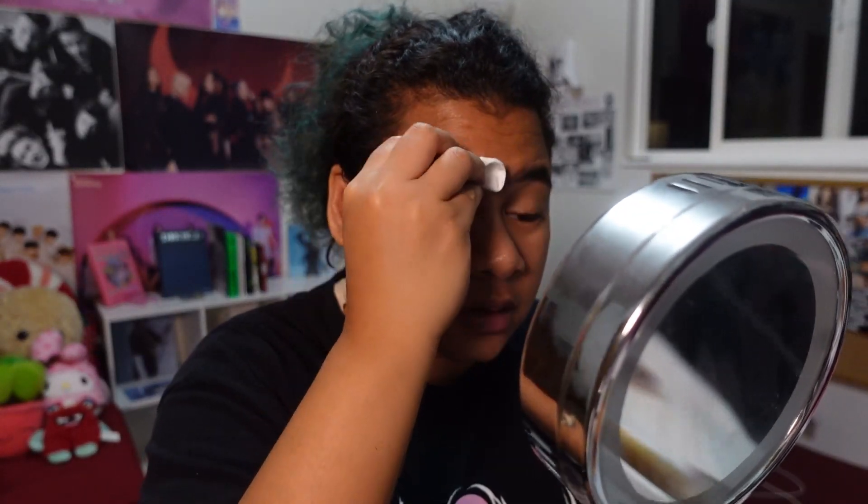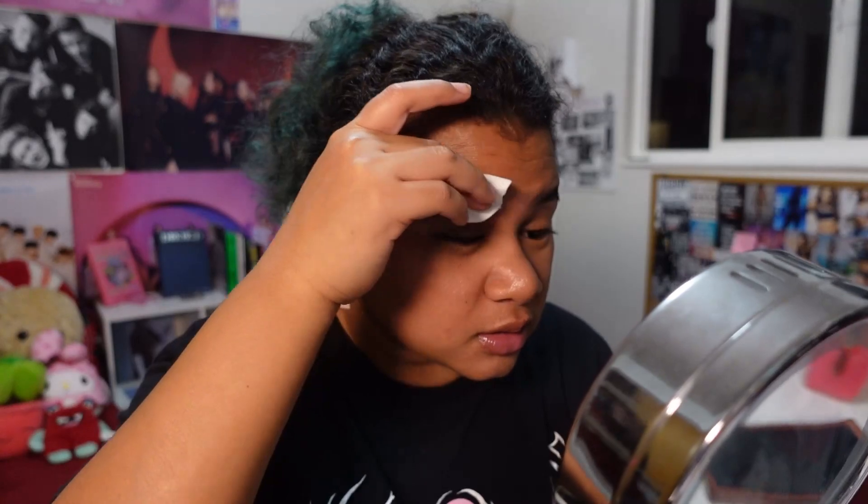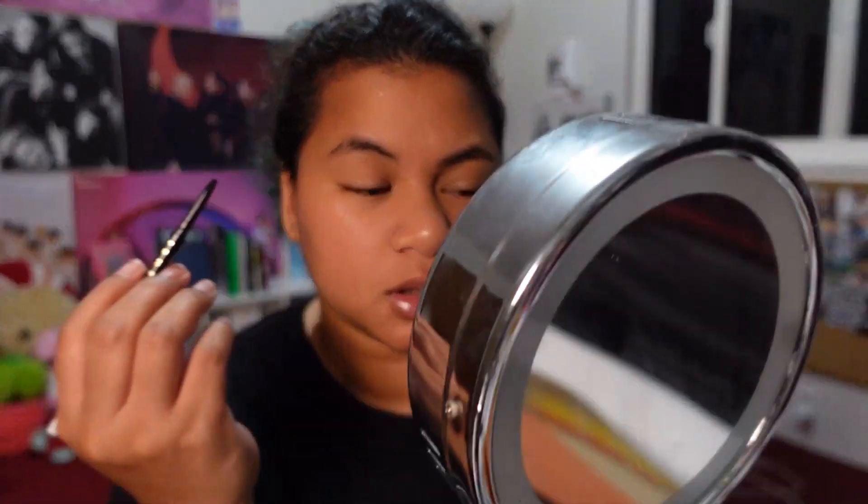A few moments later. All right, we're going to redo this — I put on lip oil because my lips were so dry. I'm going to redo the eyebrows. I watched another girl and she basically colored in the natural brows first, then used some kind of glue or gel. We're going to try that method. What she did is just color in the eyebrows without drawing any outline, just color it in.